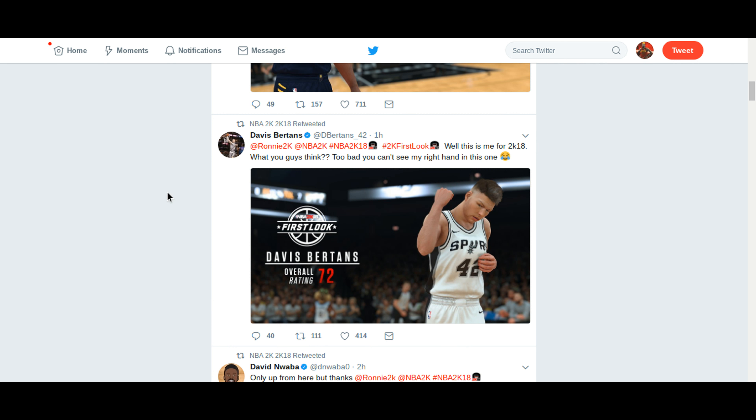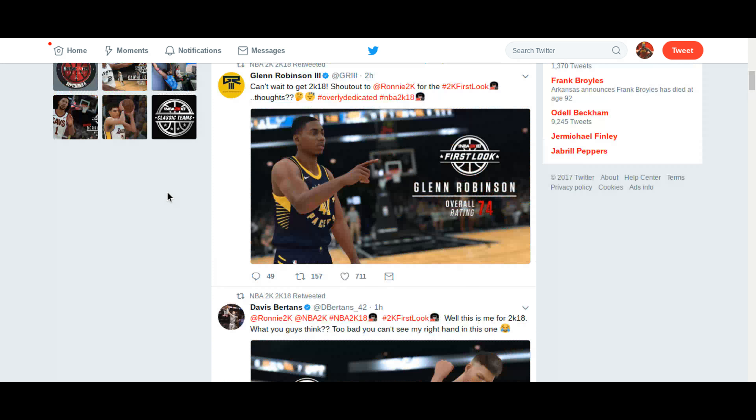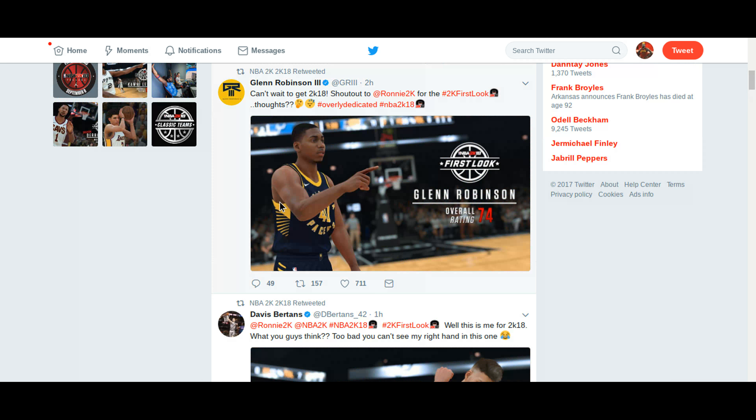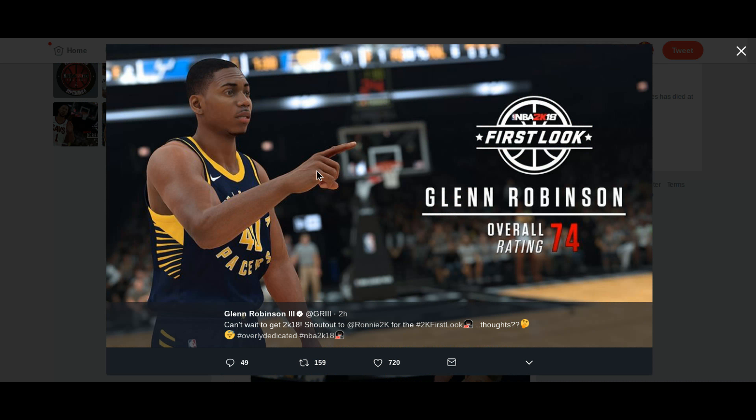The last screenshot — Glenn Robinson the Third. Here he goes. Glenn Robinson, he's a 74 overall. You can see the veins on his head — it's realistic. This screenshot is accurate to me, they did a good job with this. Primetime says it looks good, it looks clean, it's fresh. Like the Pacers new uniforms.